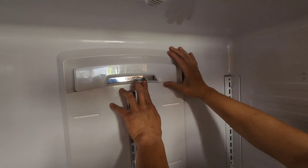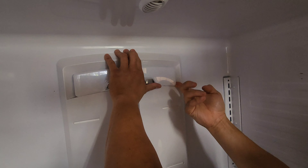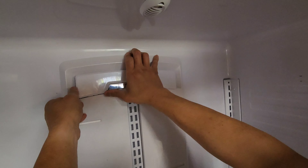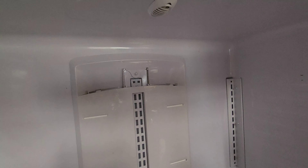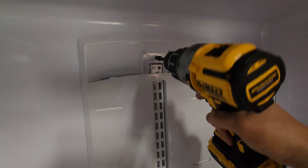It's easy to push back in like that. Now let's remove the last quarter-inch bolt and remove this cover.